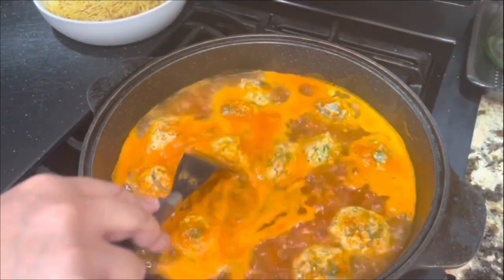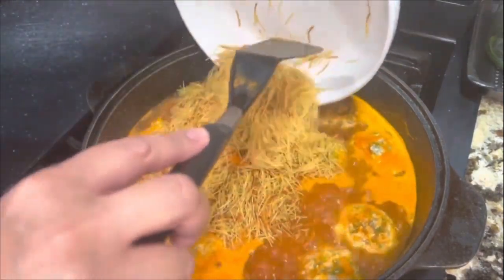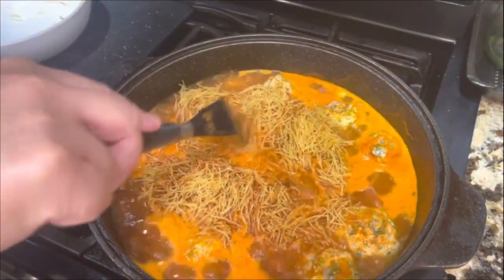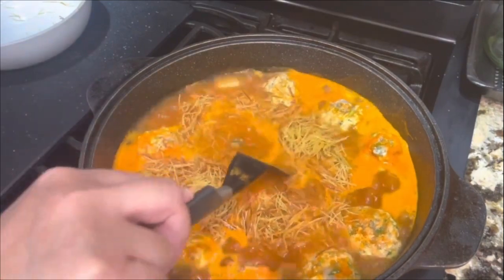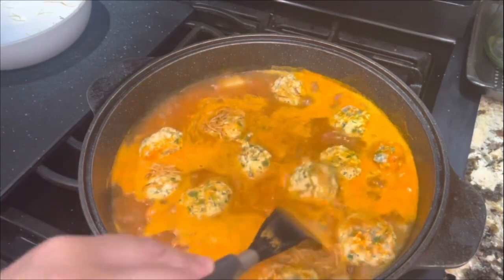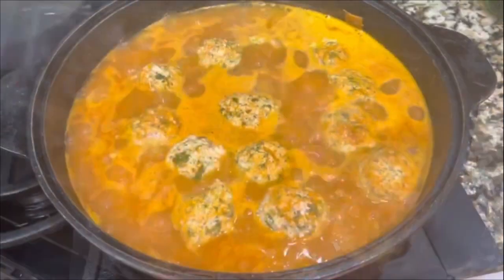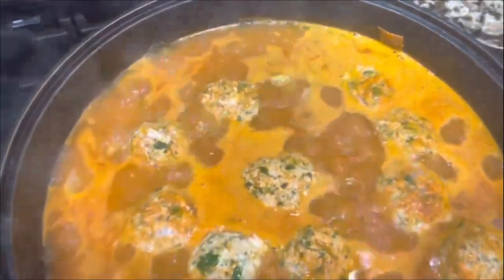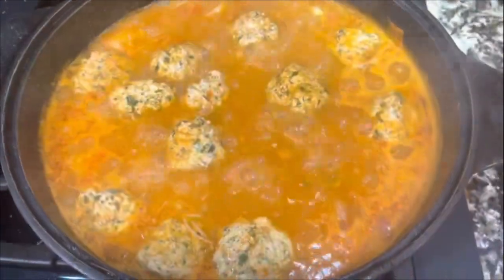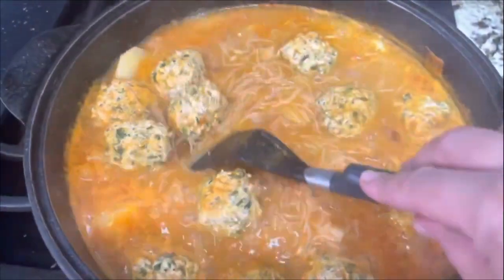If you start stirring, the albondigas are going to come apart and that's exactly what you don't want. Once they've been cooking for five minutes, you're going to add your cut fideo right on top. Just move the fideo slightly so that it falls to the bottom and starts cooking. Remember, you don't want to mix everything around or your albondigas are really going to be pulled apart and it's going to look like picadillo. After 10 minutes your fideo is really nice and cooked, really soft, and your albondigas are ready.